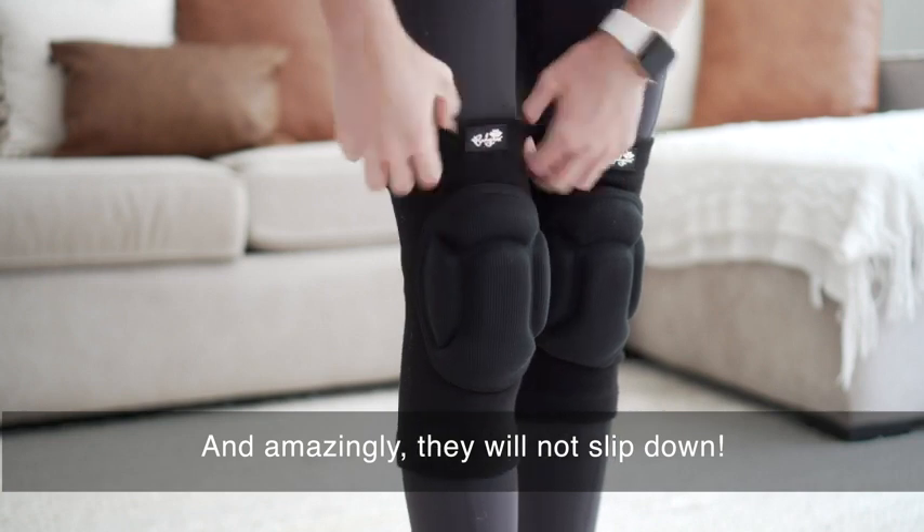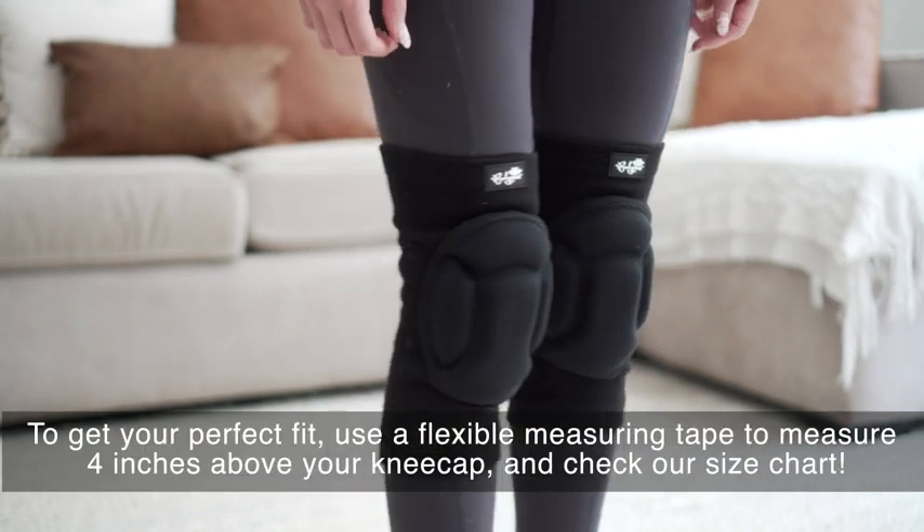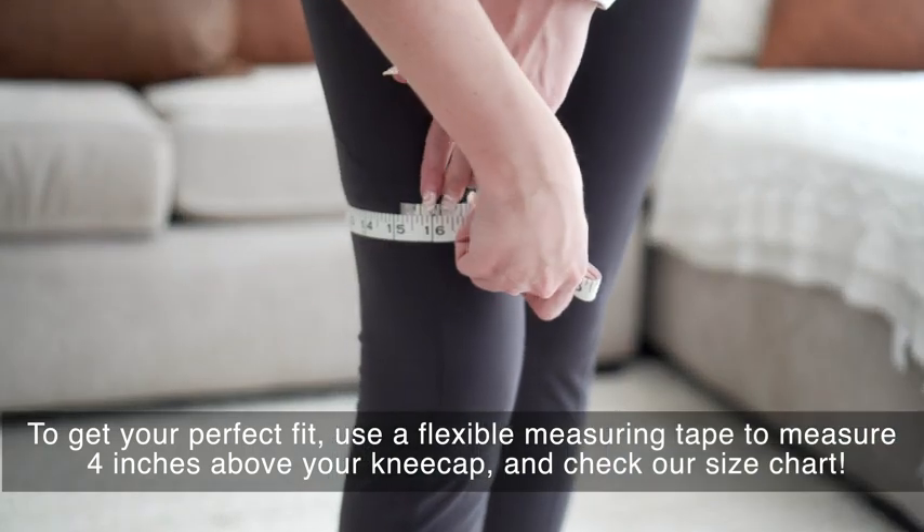And amazingly, they will not slip down. To get your perfect fit, use a flexible measuring tape to measure four inches above your kneecap and check our size chart.